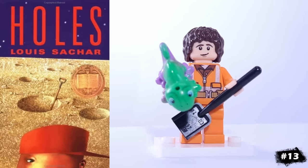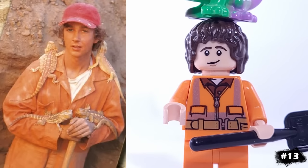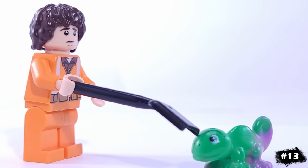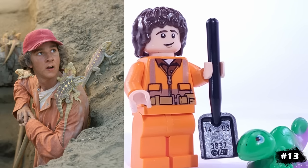One of my favorite books and movies growing up was Holes, so our next minifigure is Stanley Yelnats, originally played by Shia LaBeouf. That's Frodo's face, and for accessories he has a shovel, as well as one of the deadly desert lizards, which unfortunately doesn't have yellow spots.